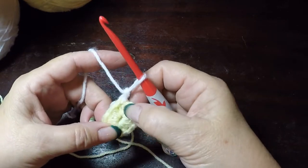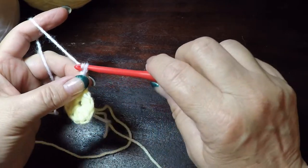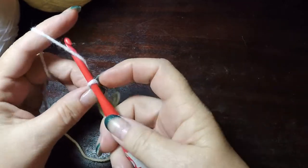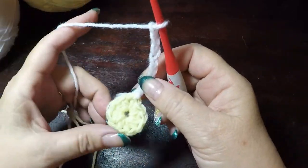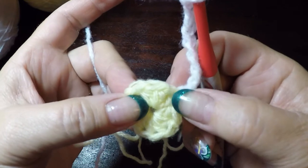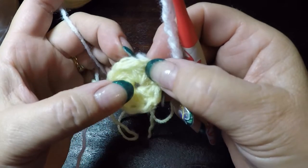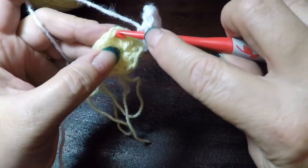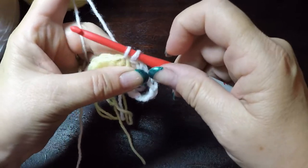So here is what we have. We are going to chain seven. This first one is our anchor — we don't want to go into that one. We are going to skip the next one, then in the next one after that, place a single crochet. Snug it up. So we skipped one, and in the next one we place a single crochet. Then chain seven again.